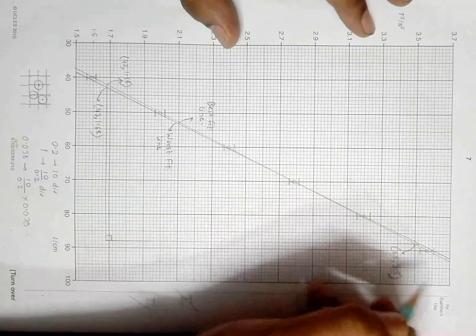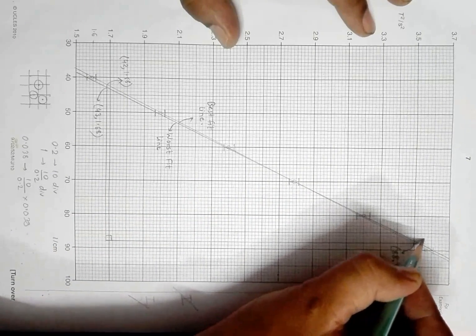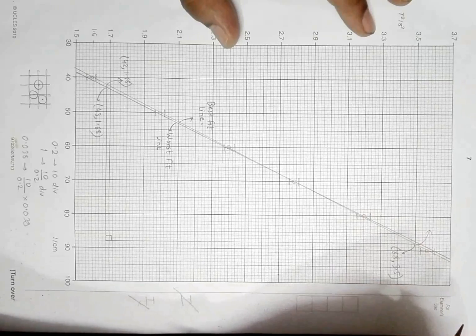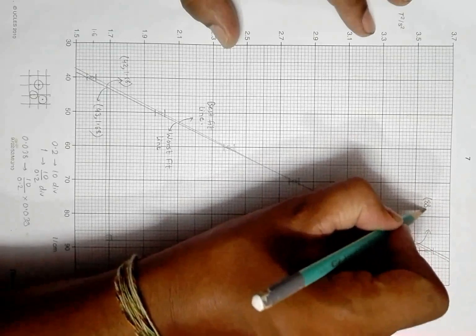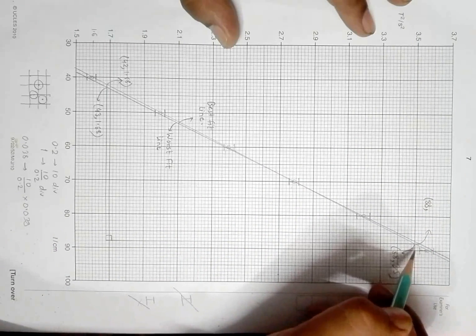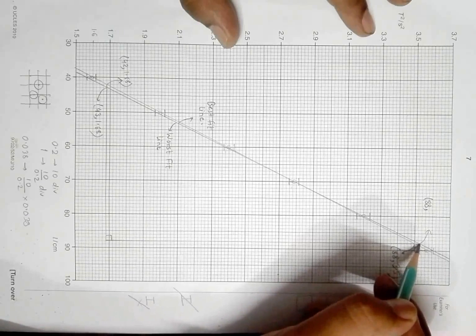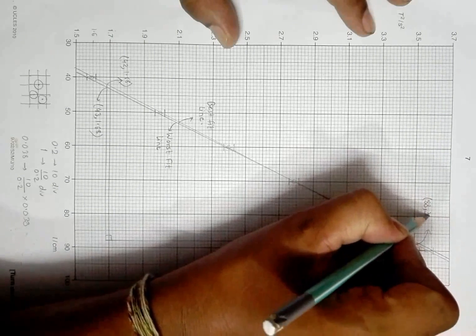For the other point: in the x-axis it is again 88, and in the y-axis it should be 3.52 or 3.53 — let's say 3.53.